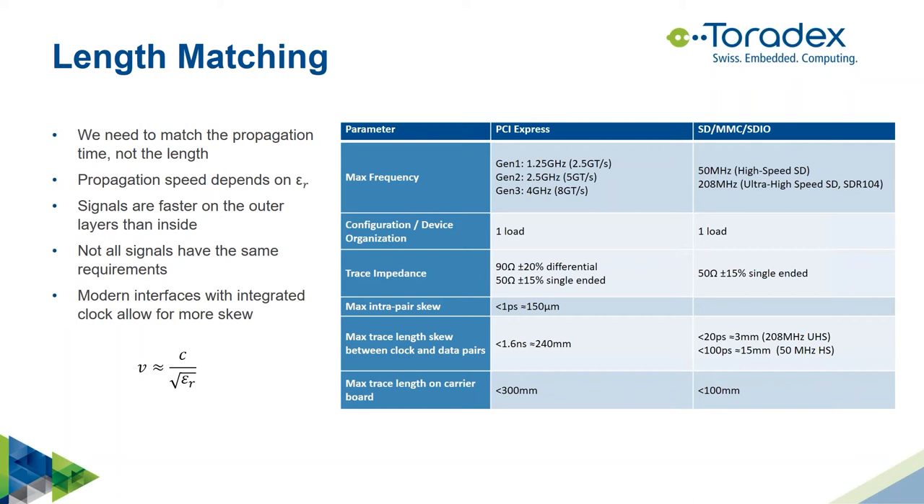Not all signals have the same matching requirements. Comparing PCI Express and SD card interfaces: although PCIe can reach very high frequencies, it has an integrated clock and doesn't need clock-to-data matching as strictly — 1.6 nanoseconds tolerance. An SD card interface, however, requires matching to within 20 picoseconds. Always understand your signals and their specific timing requirements before deciding on matching tolerances.